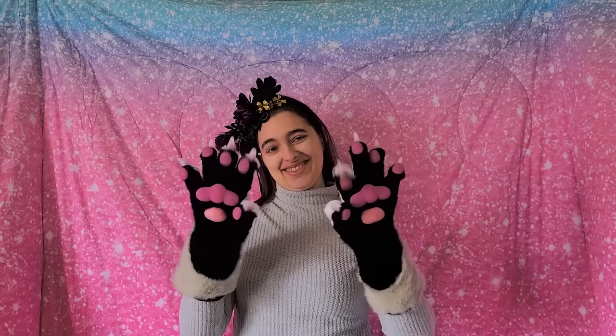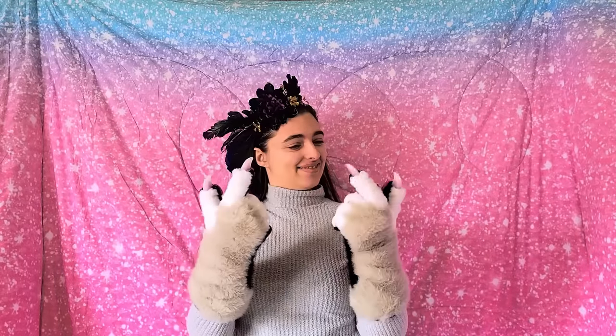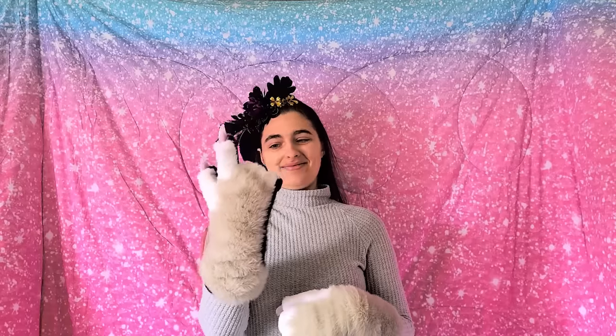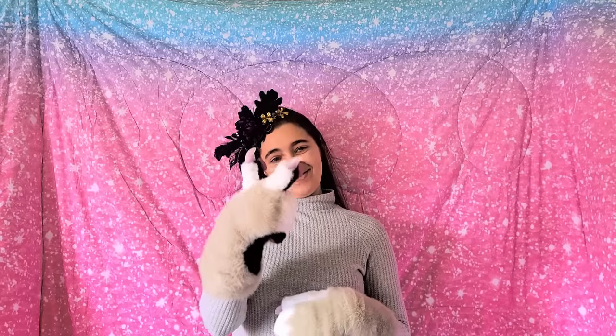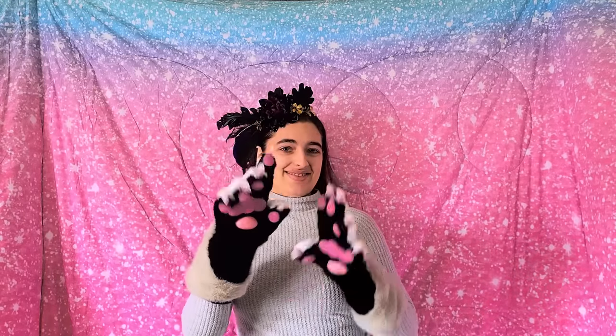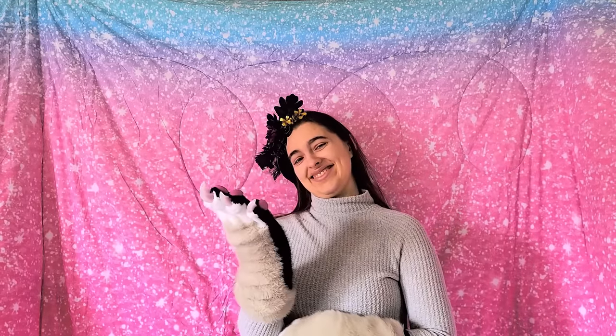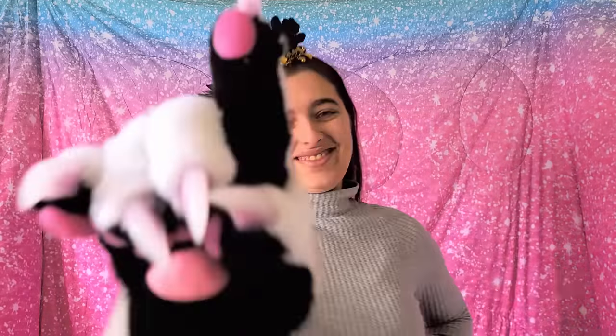Why hello! Now would you like some absolutely fantastic, realistic paws for yourself that look just like these? You can make them, and I'm going to show you how. They have phenomenal dexterity, wonderful clickety clacks, and absolutely beautiful little beans. And it's actually a lot easier than you think! Let's go ahead and get into it!